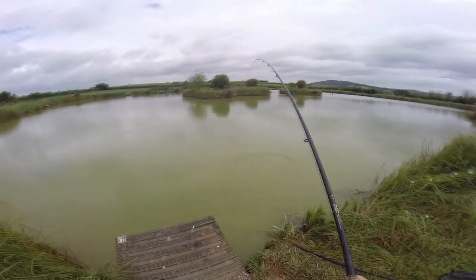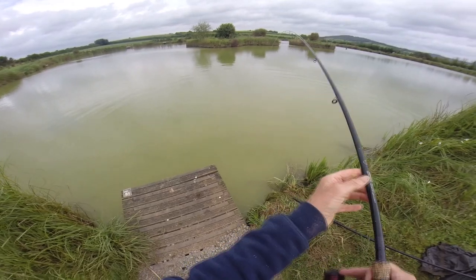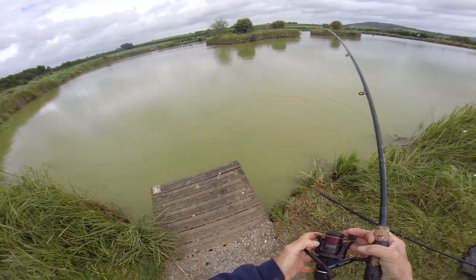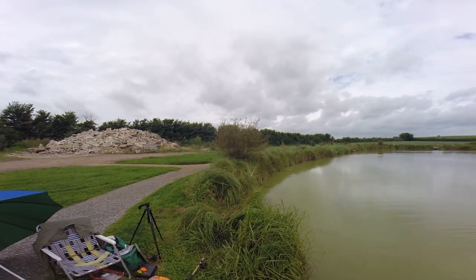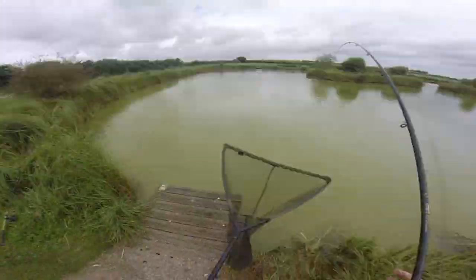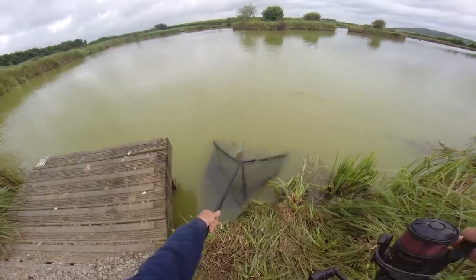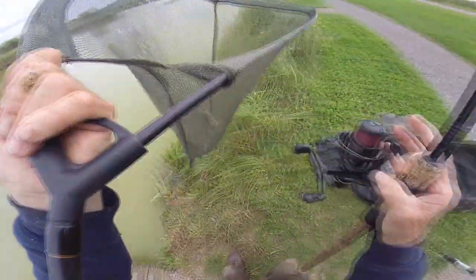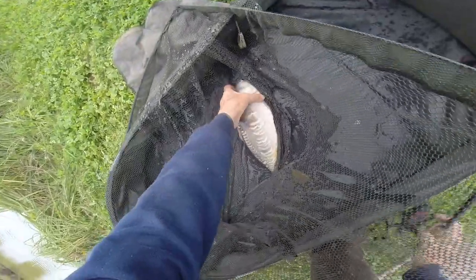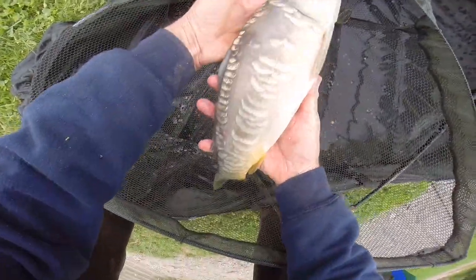Not a big fish, but joking apart - be careful, because you don't need any more than about a three pound fish to pull a rod and reel into the water, and that's an expensive one-way ticket. People lose rods at fisheries every single year. He's slapped at it like he's hooked on the outside - that's how aggressive they are. Let's weigh him up.